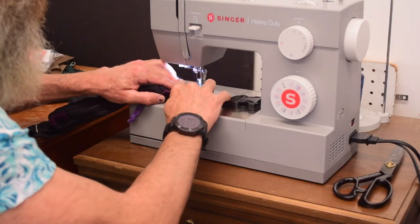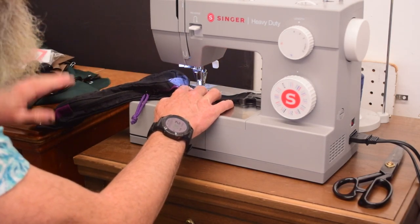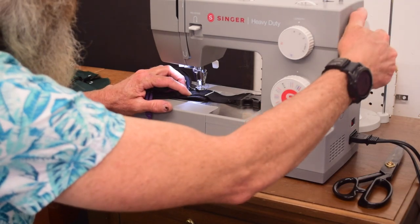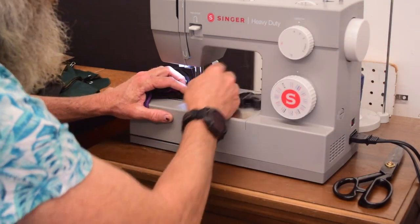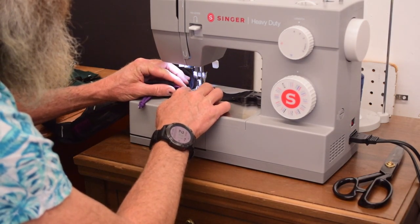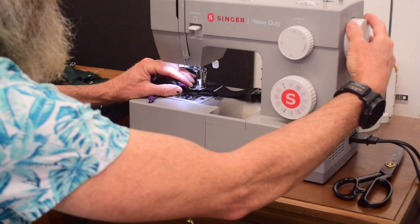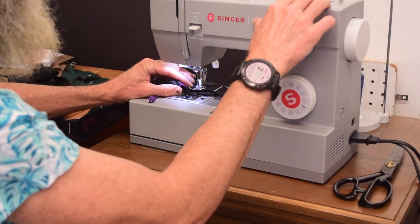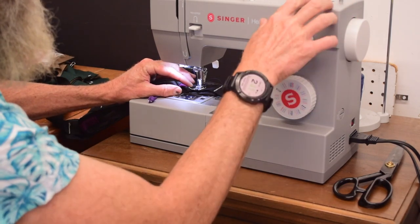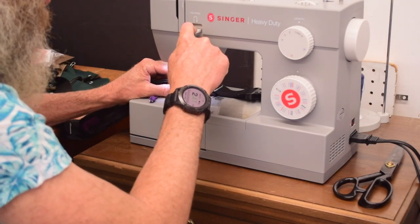I have some V69 thread in this machine and one of the needles that came with it, which is a size 100 needle. I'm not going to bother changing to a different thread color to match, because this is purely a functional repair. We'll start with a straight stitch, then change to a zigzag — go to about a 3 on the width and a pretty short stitch length — and back up over that same stitch line.